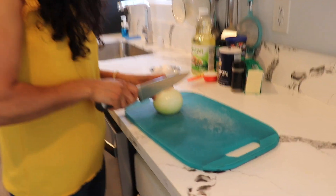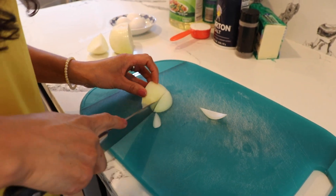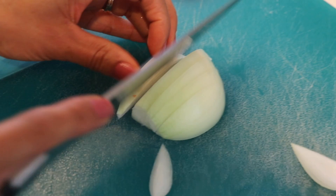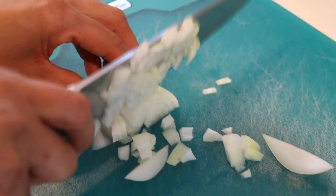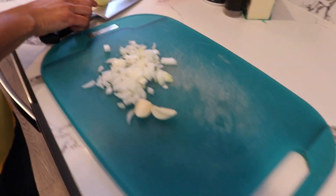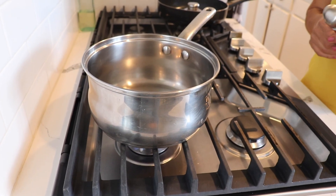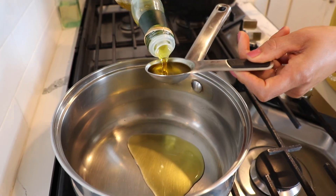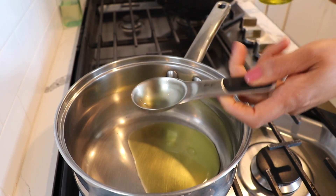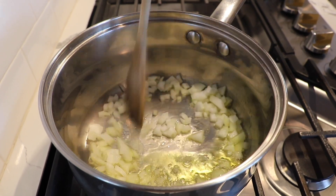So the first thing we're going to start with is preparing our sauce. I'm going to need a quarter onion and I'm going to chop it into very small pieces. You can chop it very small or you can leave it whole and then fry it and take it out. I also have my garlic already here ready. We're going to move to the stove, preheat my pot on medium heat with two tablespoons of olive oil, and let it heat for a few minutes.